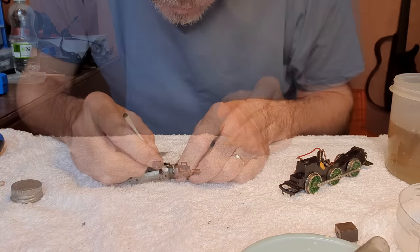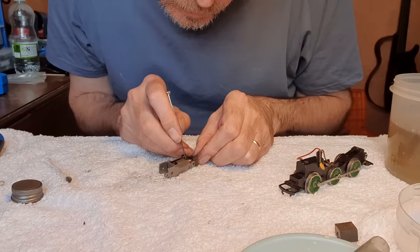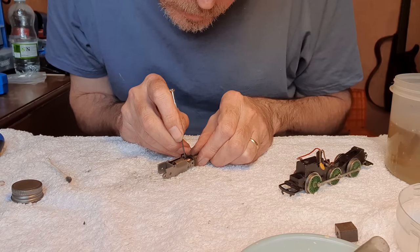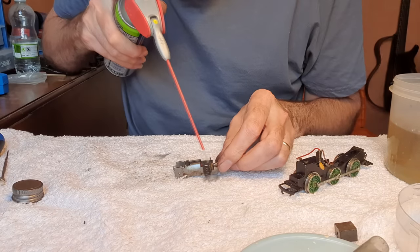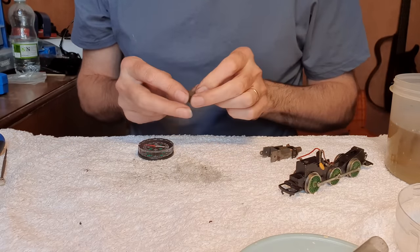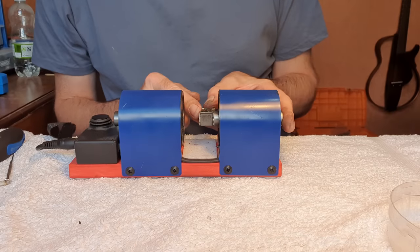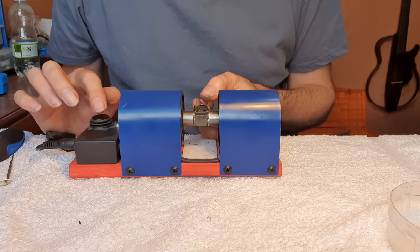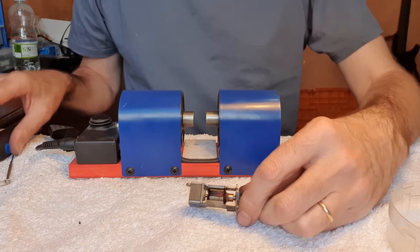We shall clean the commutator — there's crap in the slots in this as well. The south pole of the magnet should be at the top of the motor, so I want the north pole facing that way. We'll give this a couple of blasts with the re-magnetizer and that should now be well and truly magnetized.